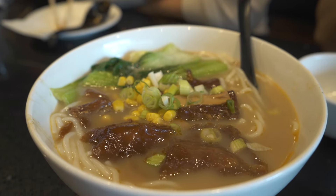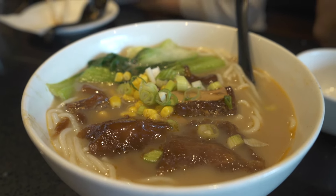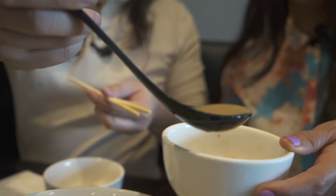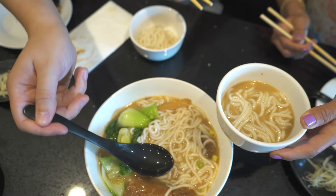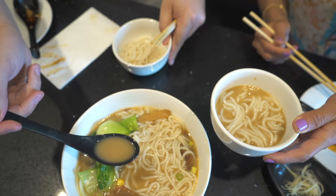Here's our beef tendon soup. They're known for their noodles. Very jiggly. I looked online — they make this broth with pig's feet and pig's vine, and they cook it for like two days. I've never had beef tendons before. We'll do some noodles first, and then a little broth.